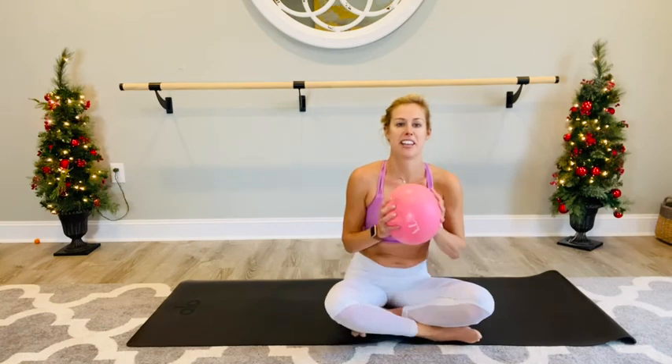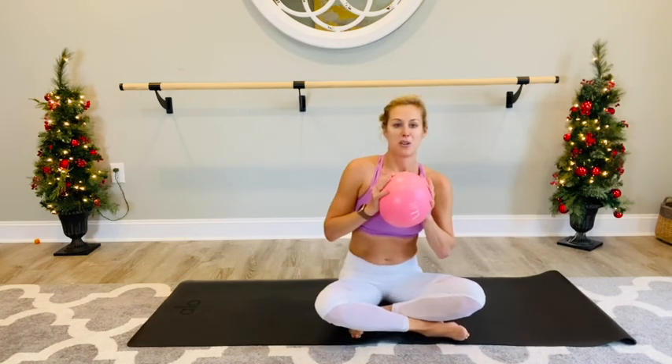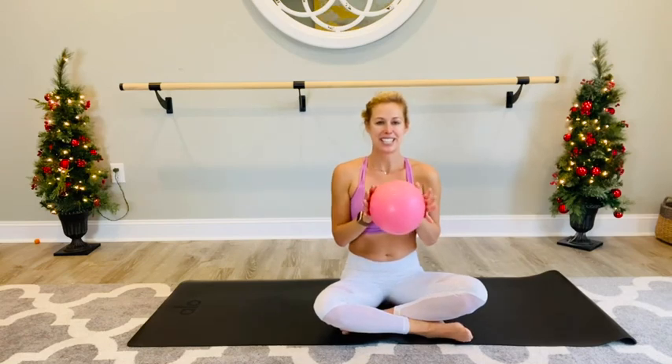Nice work. That was a good, quick, full body workout just using this little Pilates ball. It looks innocent but really adds some extra spice to a lot of the exercises we love and makes some of the exercises that are harder a little more accessible. We hope you've enjoyed this workout and you'll join us again soon. Have a great day.